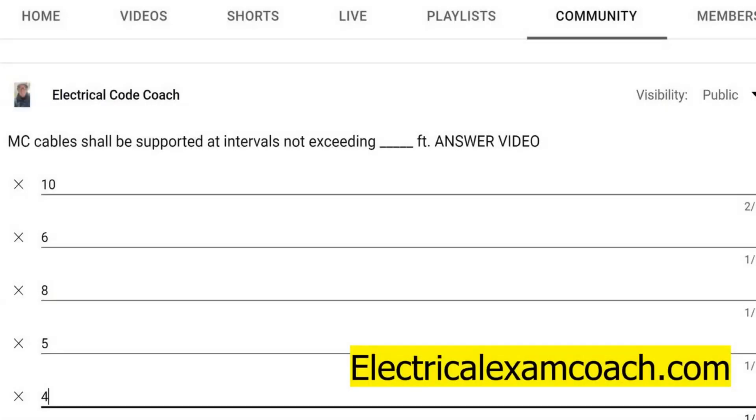Hey everyone, welcome back. I am the electrical code coach and this is the electrical question of the day. MC cables shall be supported at intervals not exceeding blank feet.